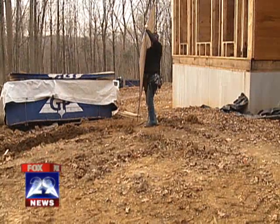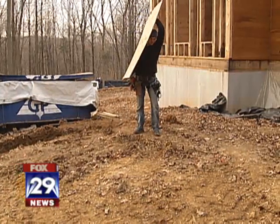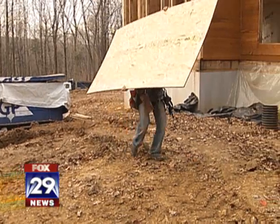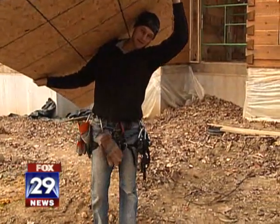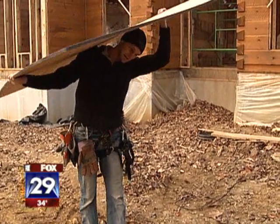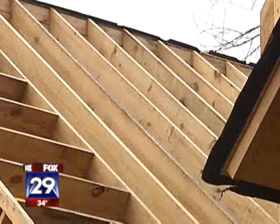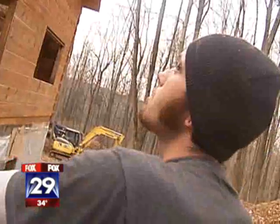What's so difficult about getting the plywood from point A to point B? As soon as you pick it up and try to walk, you can't see your eyes anymore. It doesn't weigh anything, but it's cumbersome and sort of turns you into a giant sailboat — so on a windy day, you're gone. Going up a ladder requires the help of friends Jay and Mikey.